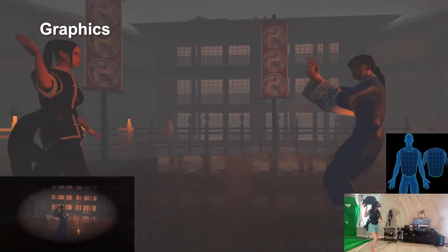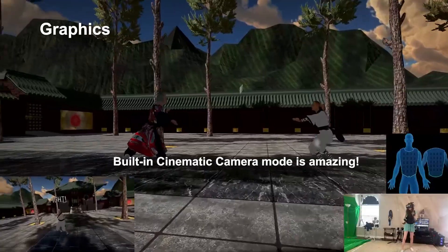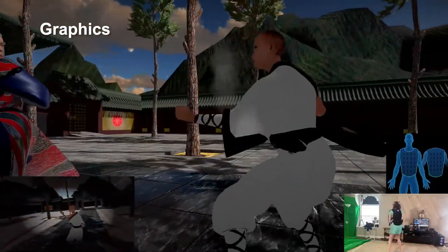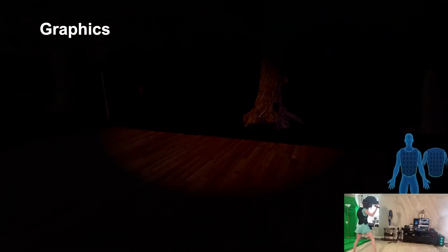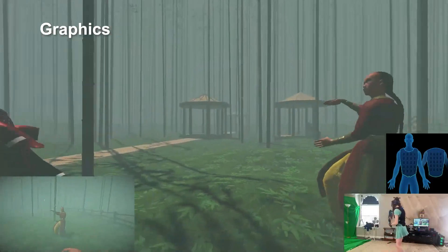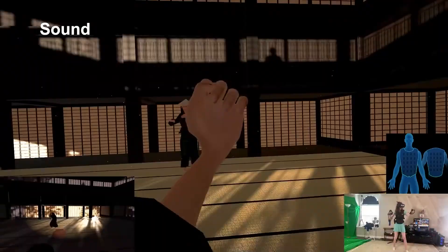I also want to mention that Dragon Fist has a built-in cinematic camera mode, which I can't stress enough how awesome this is. This is one of the things that it does better than Blade and Sorcery, and honestly I wish this was a standard feature in other VR games. It makes my life a lot easier as someone who likes to record and make VR content. Overall, the graphics here are pretty awesome, and I found them to be really immersive.